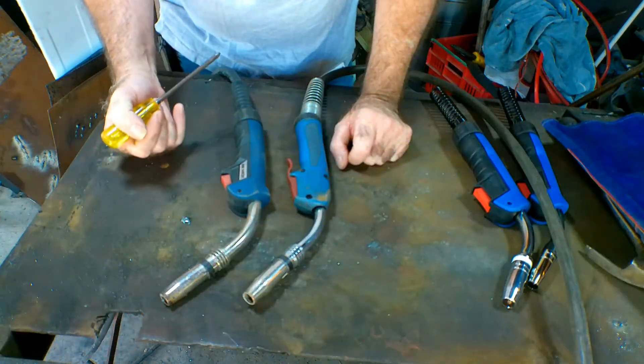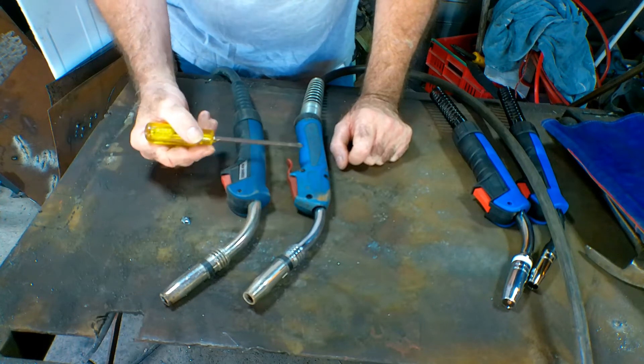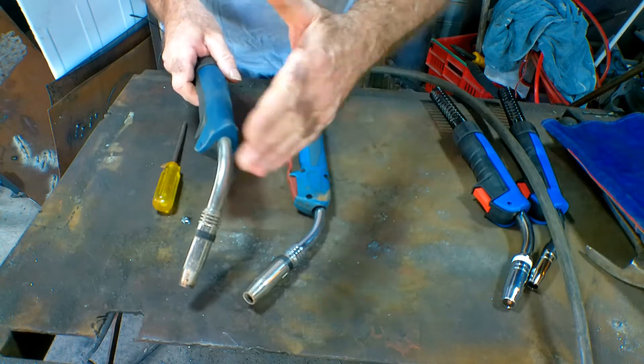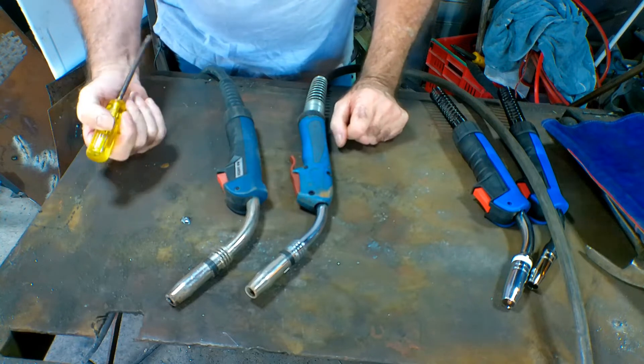These are the two torches that I use. This one here comes standard with my machine, and this one here I got made — this one is five meters long and this one is three meters long. I found that when I was welding my dumpsters I needed something longer to get around the edges because I couldn't pull the actual machine up into the bin that I was welding. That's why I got the longer one.